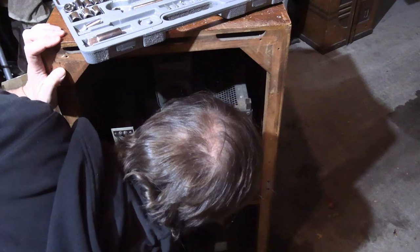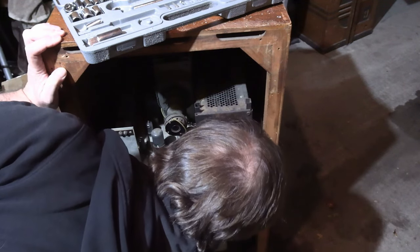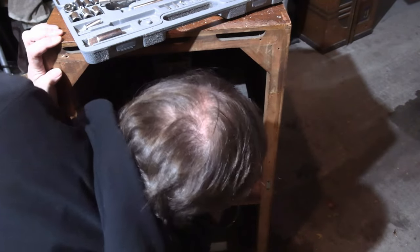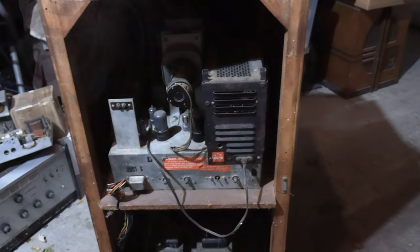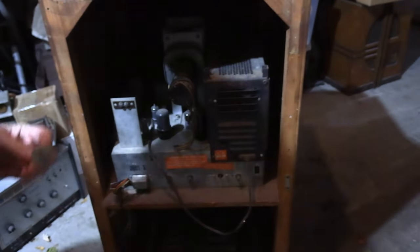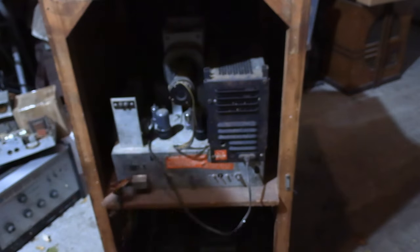Last bolt coming out — it also has the washer. All four washers are there; this one was stuck to the bottom of the wood. Amazing. Every single bit of hardware so far has been present.